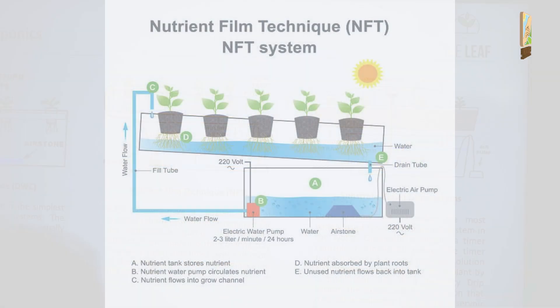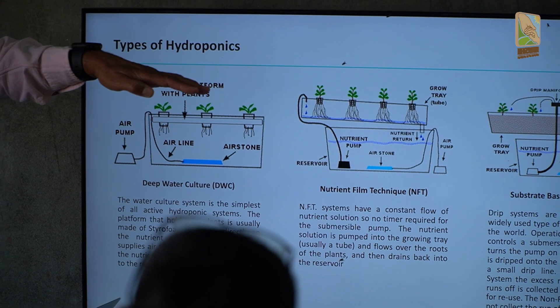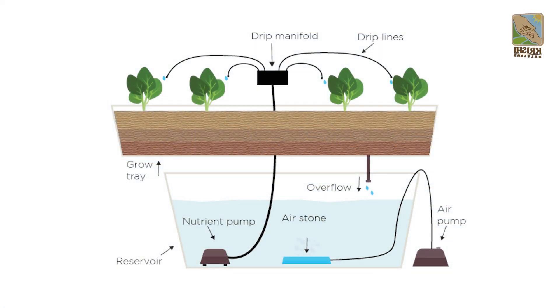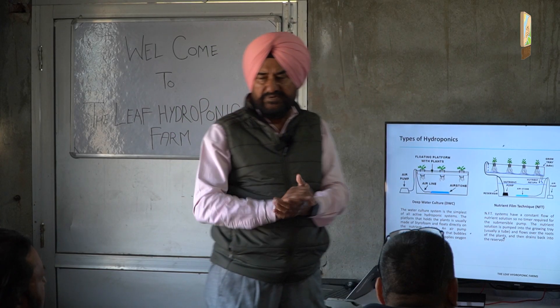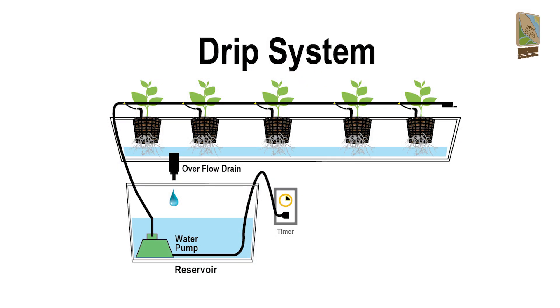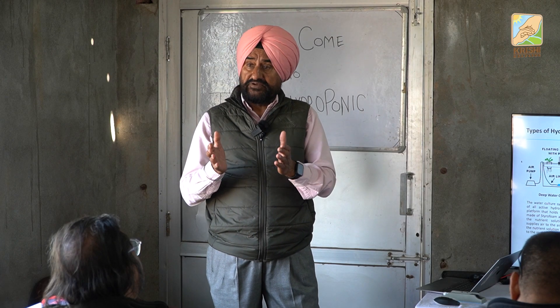Then you have the nutrient film technique, where you can have a slope or use it level — we are using it level and it still works very well. Then there is the substrate-based system where you grow things in the substrate; water goes in and comes back via overflow in a Dutch bucket kind of system. We prefer a non-circulatory system for grow bags and Dutch buckets, because a circulatory system creates problems.